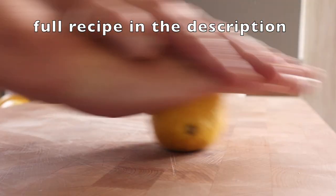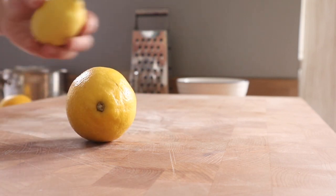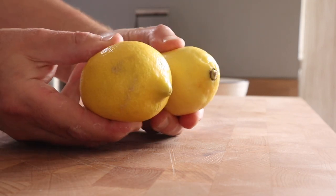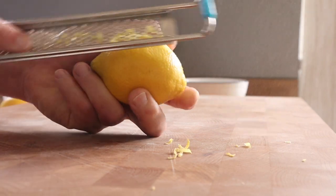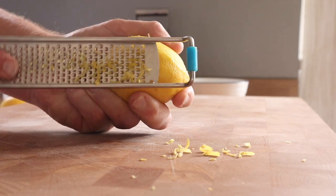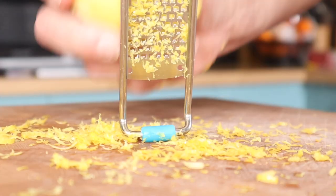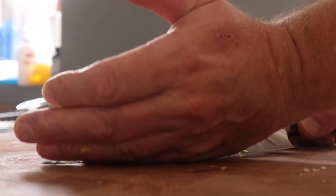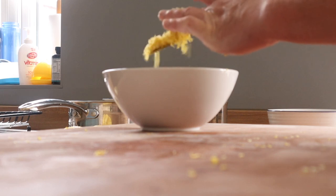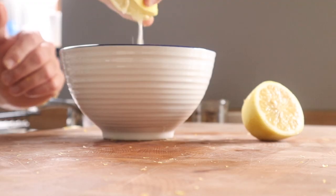Before juicing a lemon, it's good to give it a good roll like that because it gets it all soft and it's much easier to get the juice out. Roll it around first, then we're going to get the zest off. I'm not very good with that technique so I just hold my microplane this way — however you want to do it, just don't go backwards and forwards on the same spot for too long because the white bit isn't very nice.